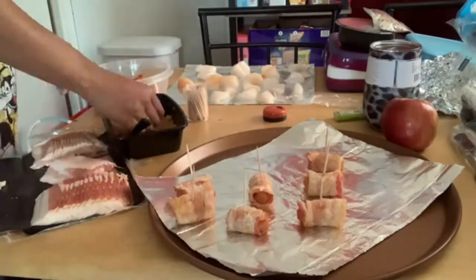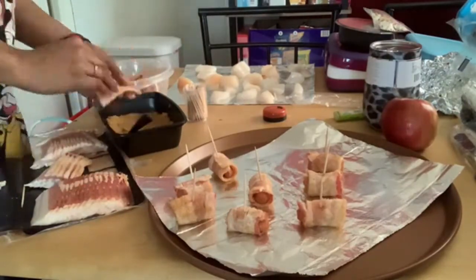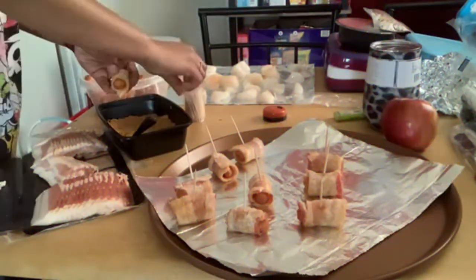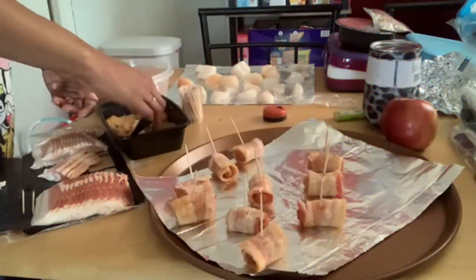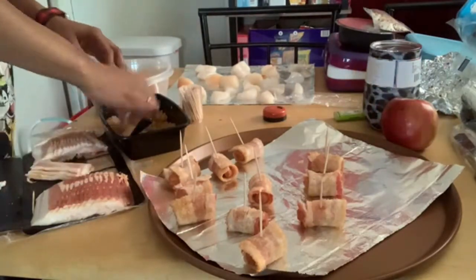Once you've put the toothpick in, go ahead and put it on the pan. You can put these in the oven at 350 for about 10 to 15 minutes, but just keep a watch on them — you want to make sure that the bacon is cooked, that is your first priority.